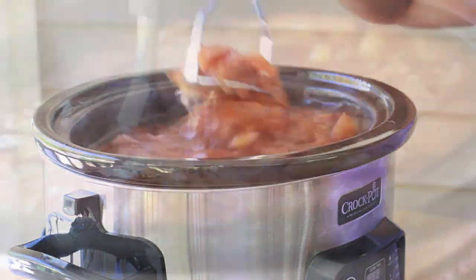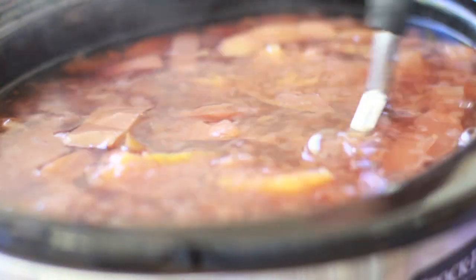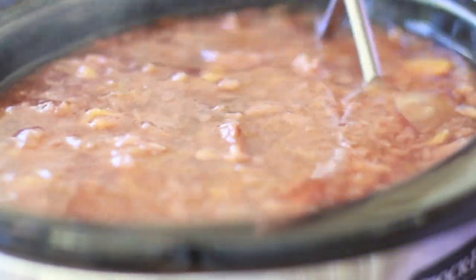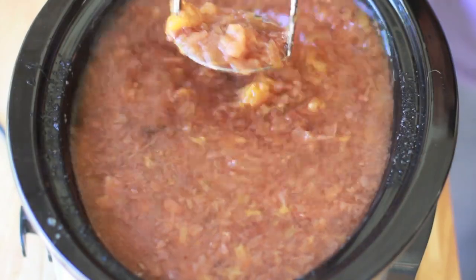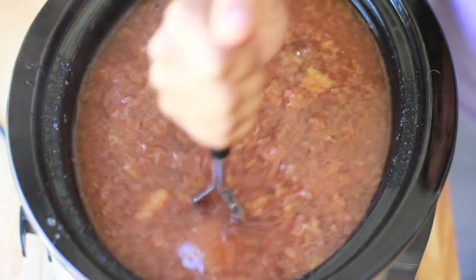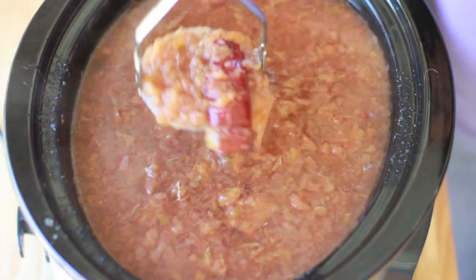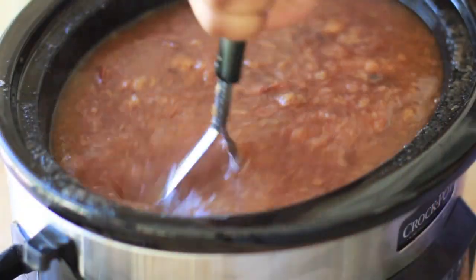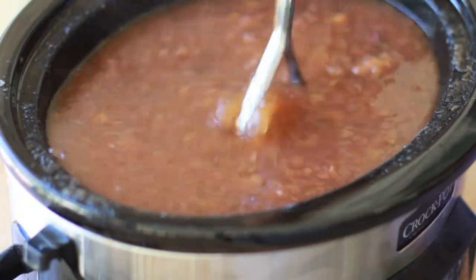Go ahead and mash it on up. This part is fun — I don't know why, but I love this part. Go ahead and mash it really, really good. Get all that flavor extracted. Yum. Gorgeous. And there's that cinnamon stick — it's like completely flattened out, honey. All that flavor is cooked out. Perfect.